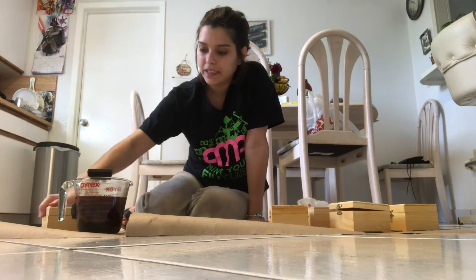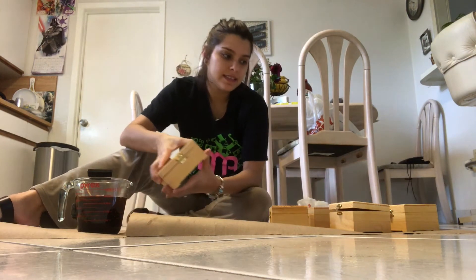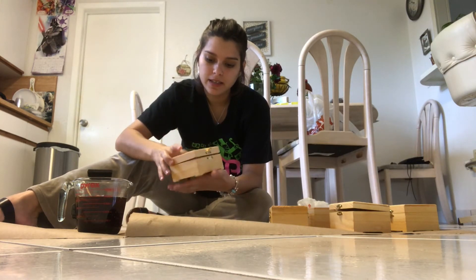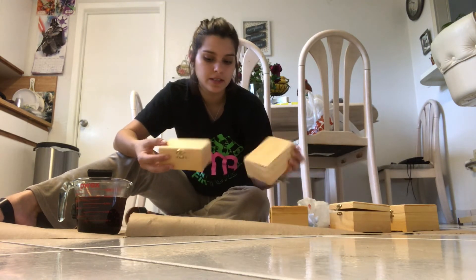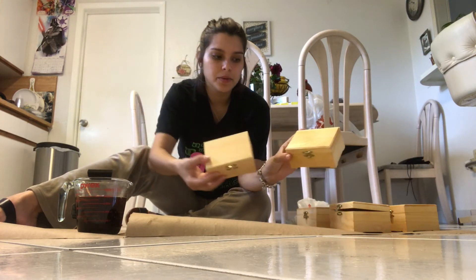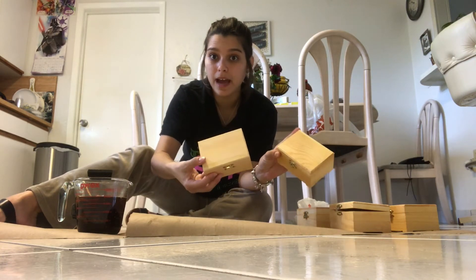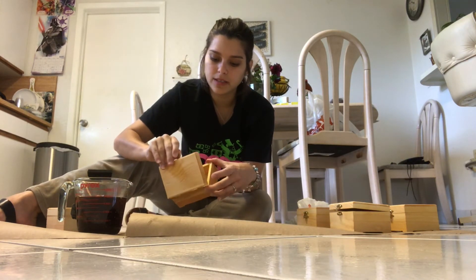I've just finished the first step of wood staining with the black tea. This is what the first box looks like — it's almost dry now. This is the last one I just did, so you can see the color is a lot deeper when you're first working on it; it lightens up a bit after it dries. But again, this is only the first step before we work on the steel wool.